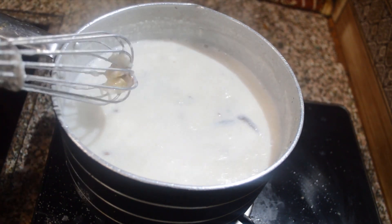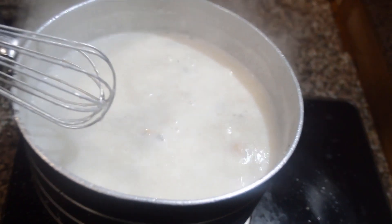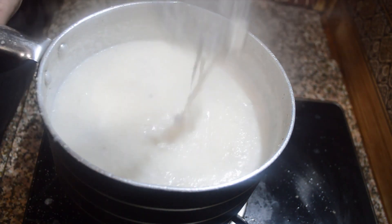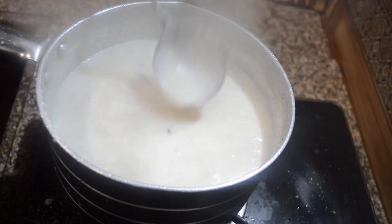Now I will wait for the milk to thicken along with the semolina. The milk is boiling, we are stirring it, the milk has reduced, and the consistency looks good.